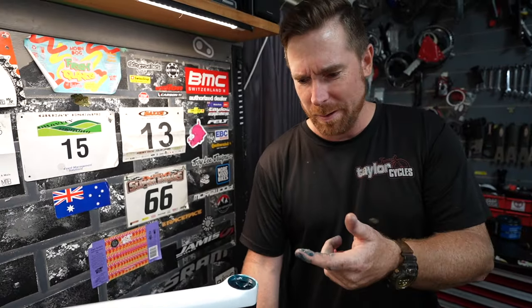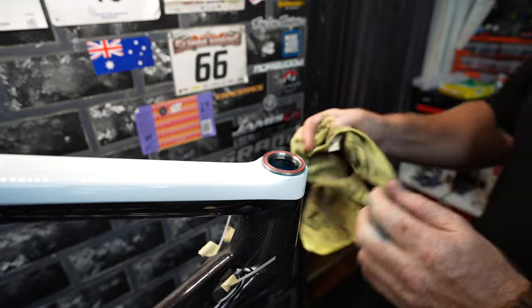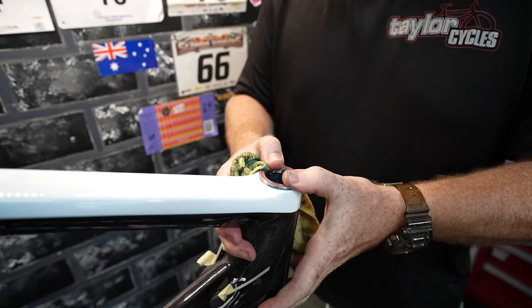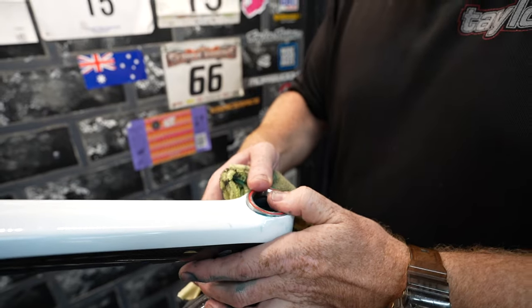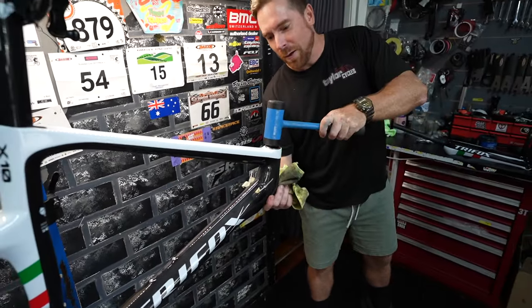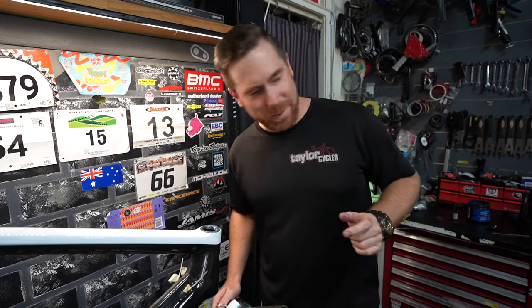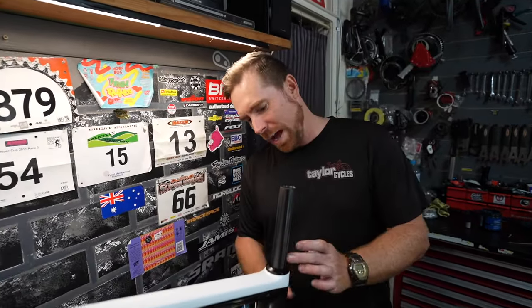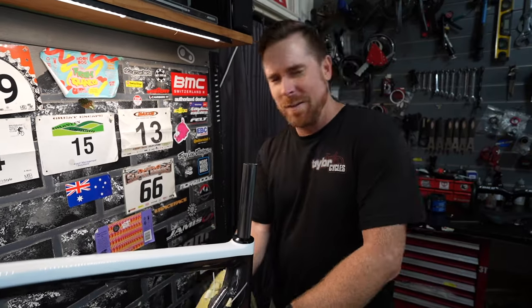Ow, damn thing took a bite out of me. The better doesn't even fit in there — oh no. If it wants to be stubborn, I'll tell you what mate, I'm gonna hit you with a mallet. If you had to start off by the front end, it's the worst frame I've ever seen. I never hit frames with a rubber mallet, but this bike I think deserved it.